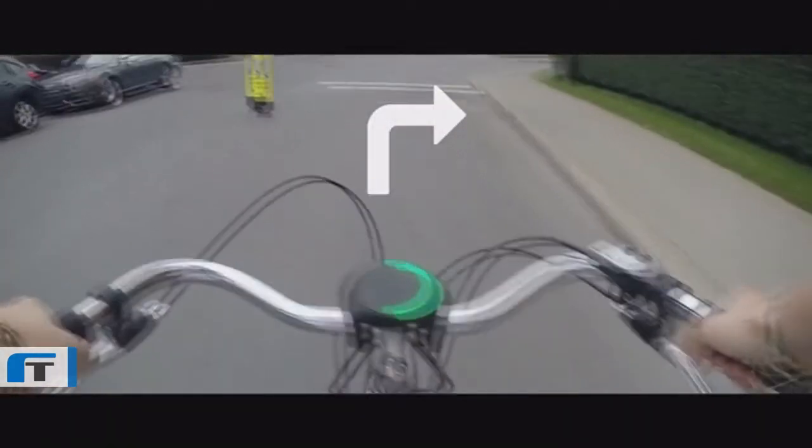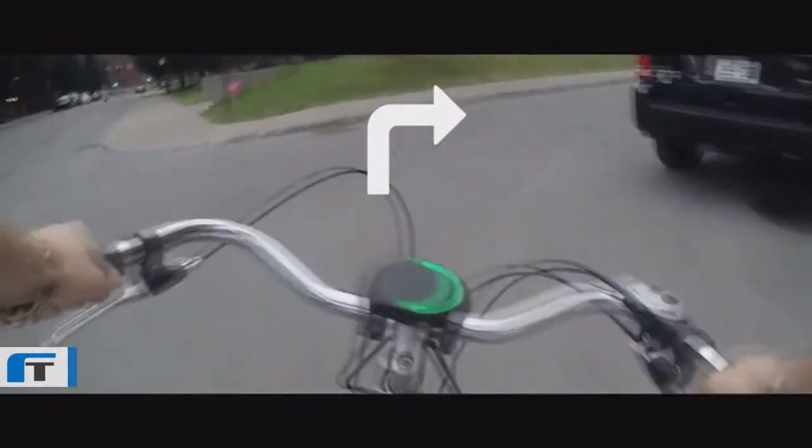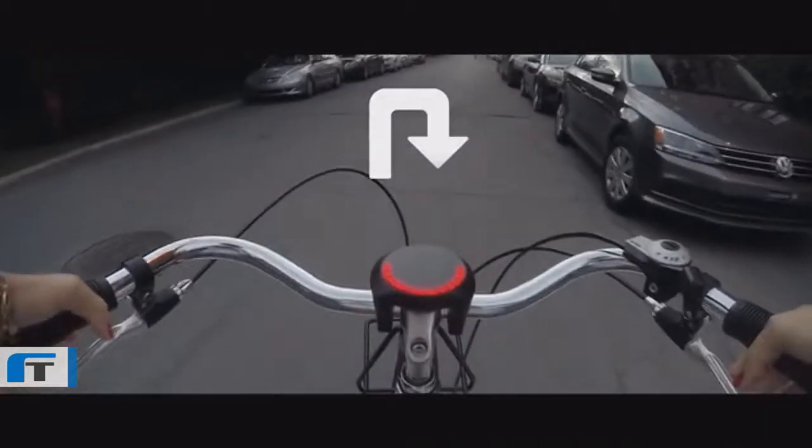Our unique circular interface allows us to show every type of turn the city can offer. Also, our light patterns warn you in advance of an incoming turn, so you get plenty of time to plan your next move.